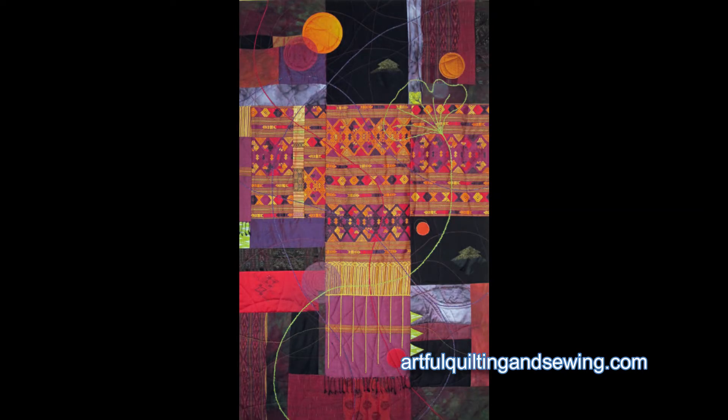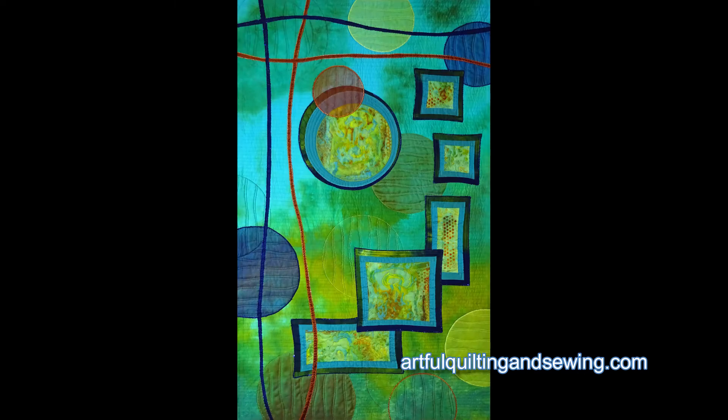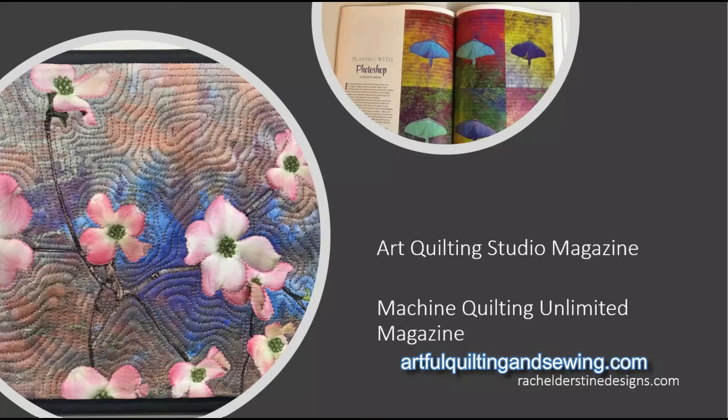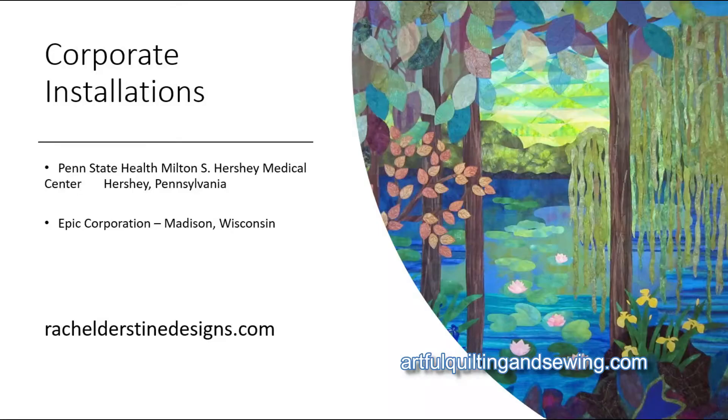My husband and I then spent quite a few years traveling across the country in the summers selling my quilts at fine art and craft shows. I've been published in several magazines and I also have installations in several corporations.